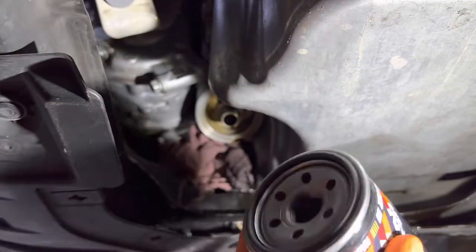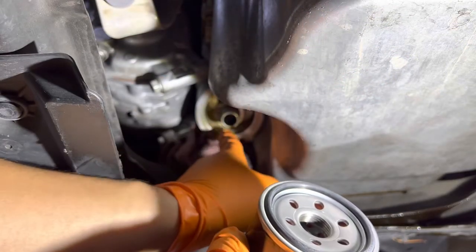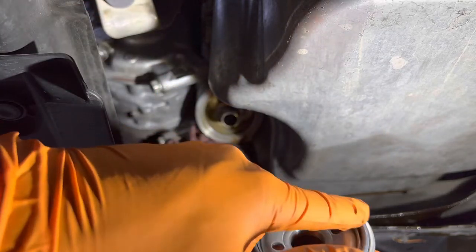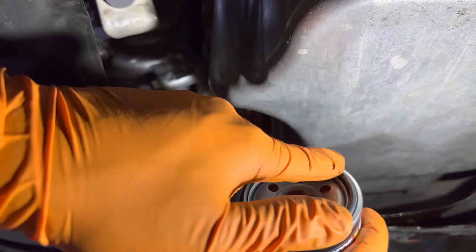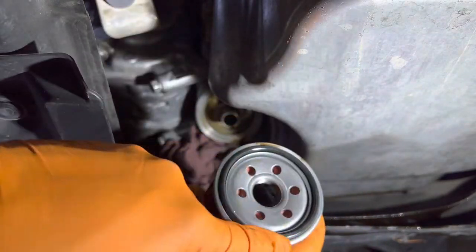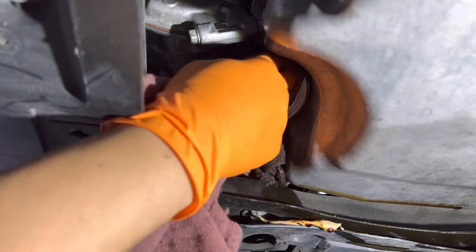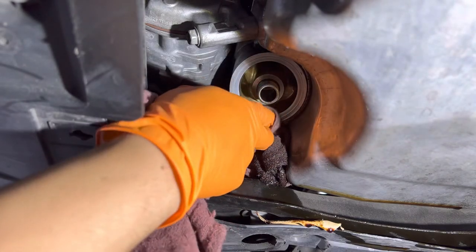If you're using the K&N filter, go ahead and remove the protective film on top. Grab yourself some oil and rub it over the new gasket. Then grab a rag and clean off the mating surface of the oil filter.